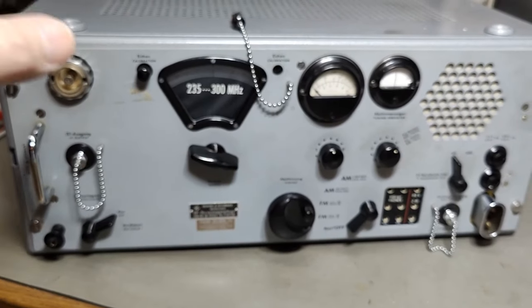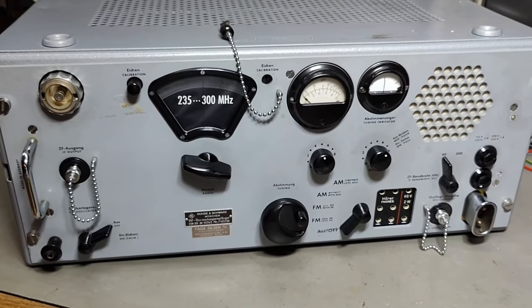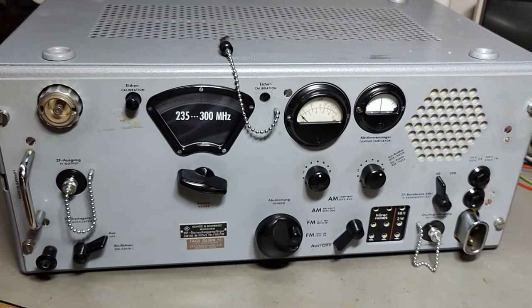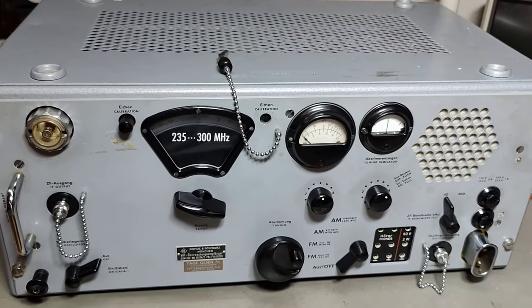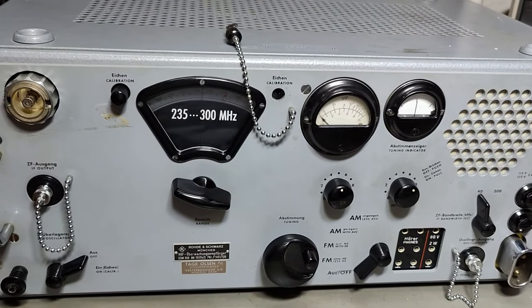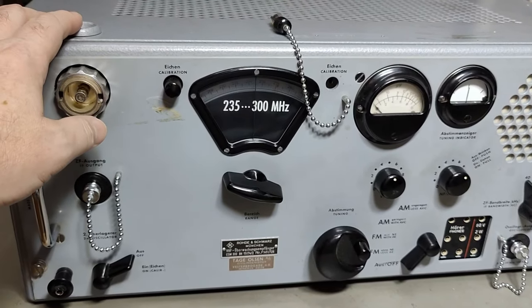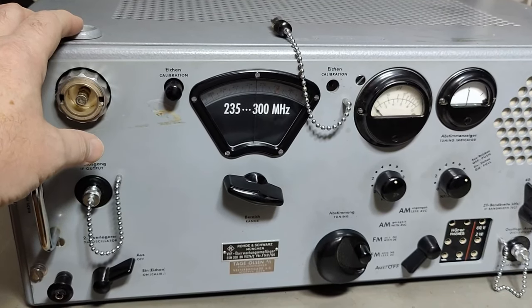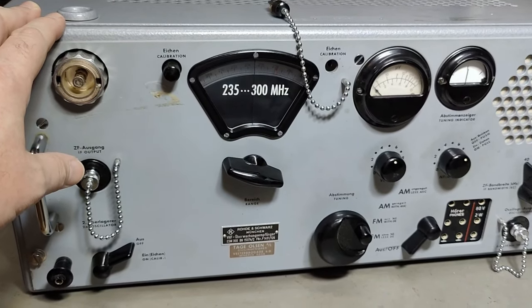And yes, of course it is tube based. We got 21 tubes in total, if you count the three voltage regulator tubes. If you don't, you have 18 tubes in this unit. It's a dual conversion, so its first IF is 21.4 MHz, and then we go down to 3.4 MHz.